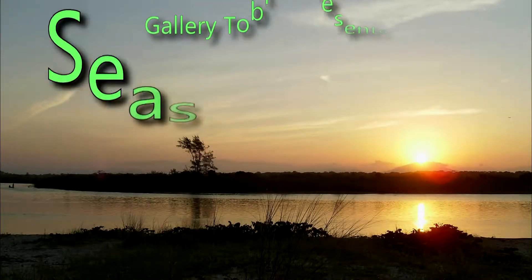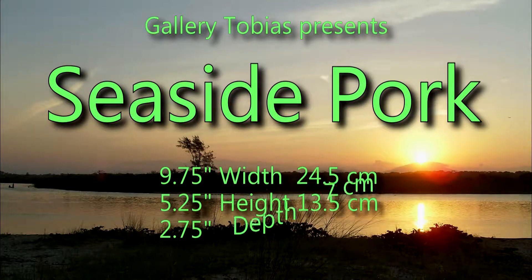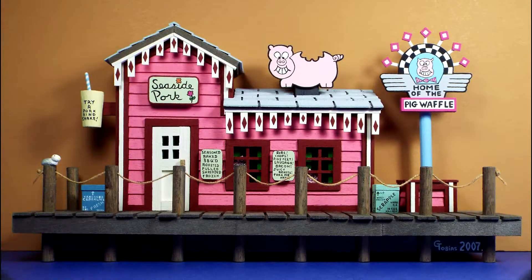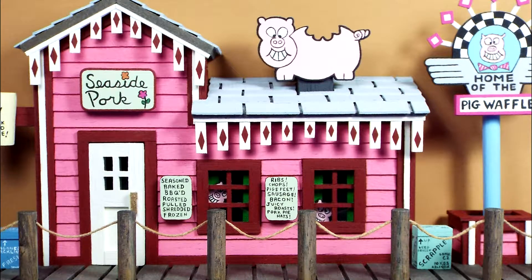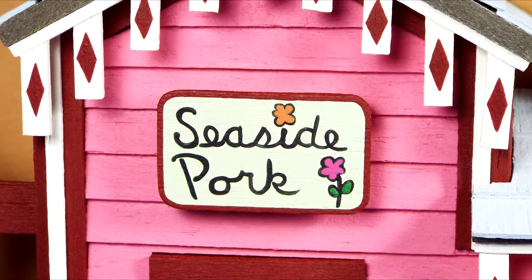Hello and welcome to another video. This is another miniature in my series of 100. Today I present Seaside Pork.